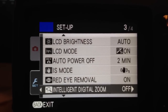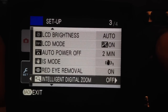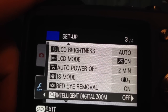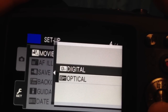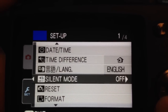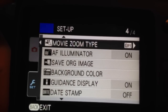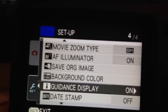Intelligent digital zoom — always have that off. The digital zoom isn't a real zoom; it just pixelates your picture, lowering the resolution if you use it. If you want to zoom in on something, do it from your computer — it's the exact same thing but in lower quality, so don't use it. Movie zoom type: same thing, leave it as Optical. Your guidance display is good because it tells you what you're doing, so I would always leave that on.